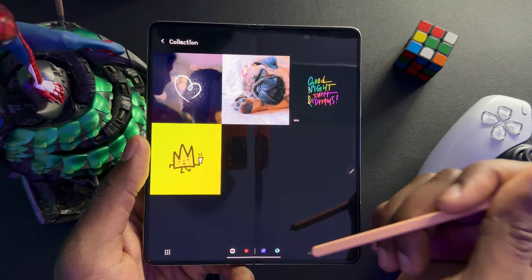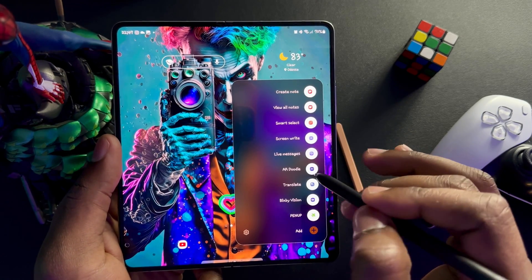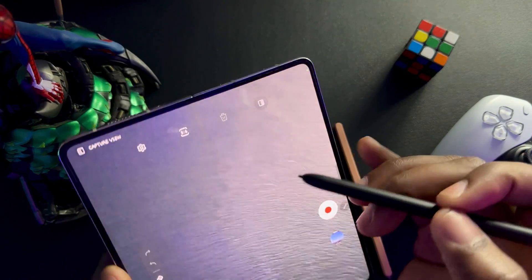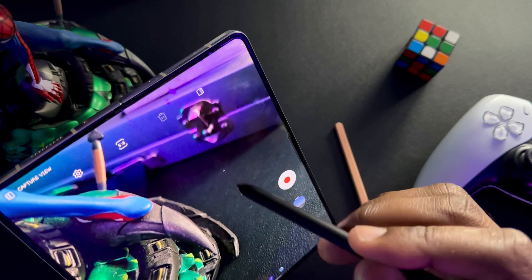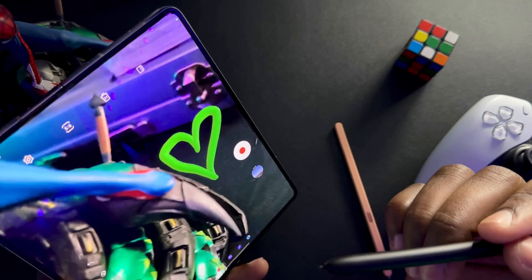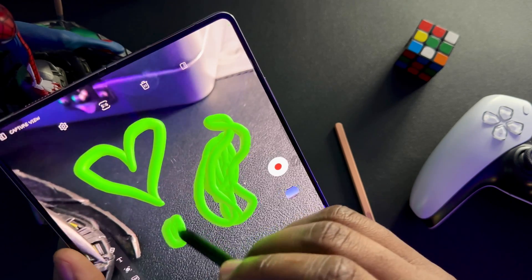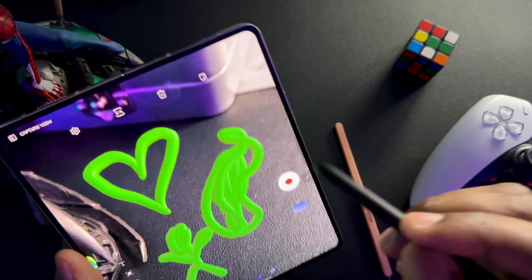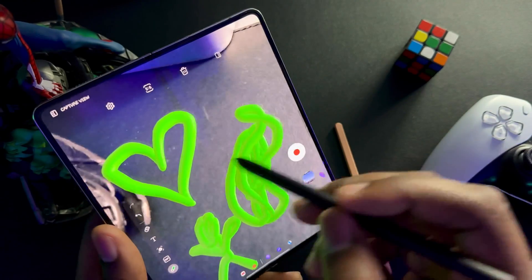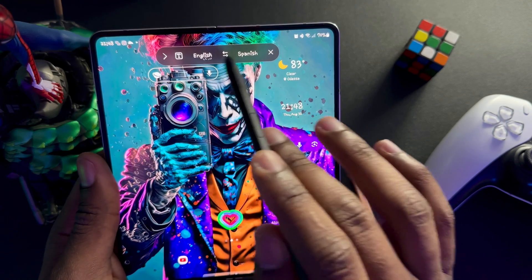Next is AR Doodle. This uses your camera and lets you draw in a live setting. We have Spider-Man here and I drew a heart — it's a live camera feed and that heart will relatively stay in that spot. You can draw things like somebody's body outline and it'll stay. If I move away you don't see it, but when I come back — look at my masterpiece. That is pretty cool.